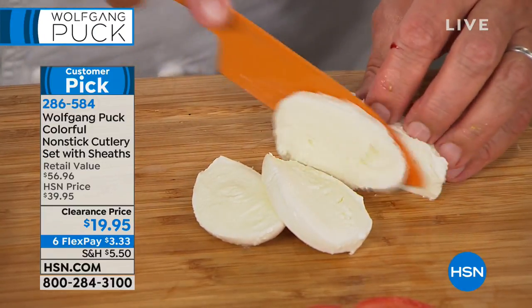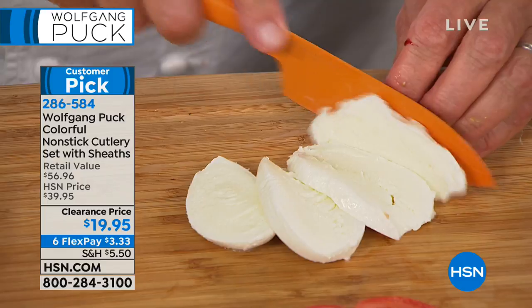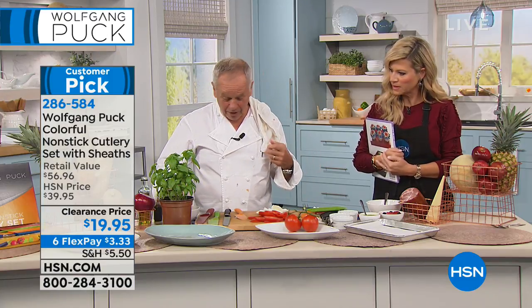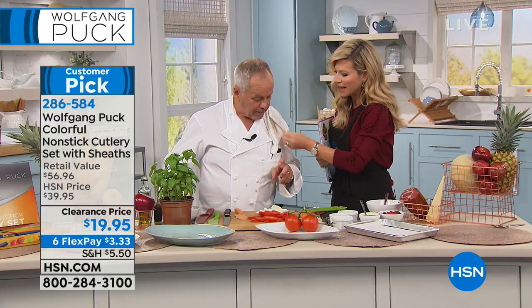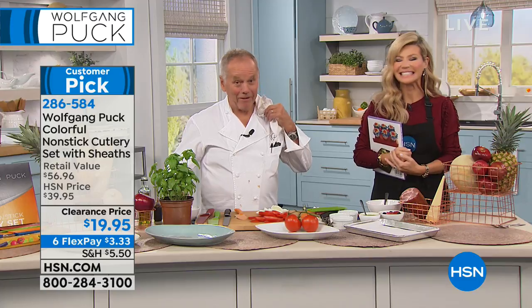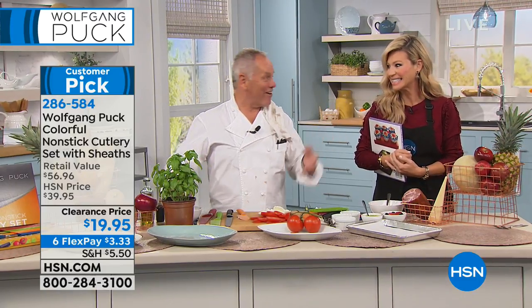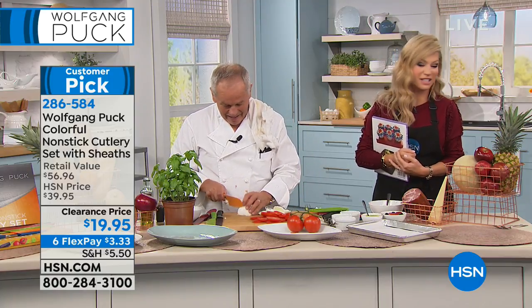You need to have the proper tools in order to make sure. Now look — this soft mozzarella — and then you make a beautiful caprese salad. Oh, you did get your finger. Jeez. Even me — I cut still my fingers. Maybe I'm still learning. No, that's okay. It's a sharp knife. Really quick. It's a sharp knife. We've got a Band-Aid for you.